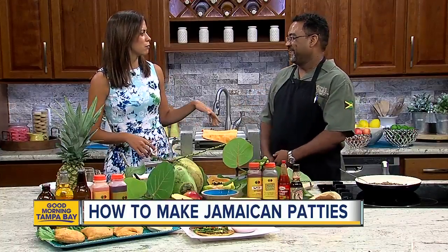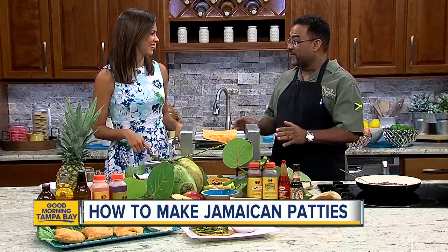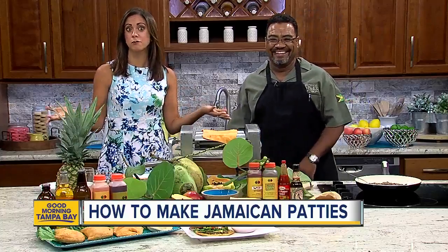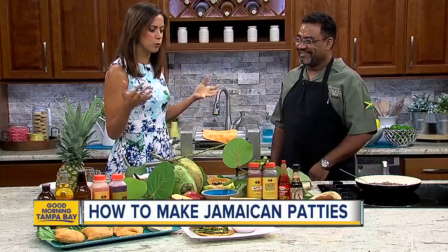With Jamaican patties, you usually have to kind of just brush off everything. The best way to know if you're eating a good Jamaican patty — once you bite it, you've got to brush the crumbs off your shirt. So don't wear black when you eat Jamaican patties. All right, so let's talk about making them.